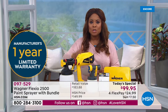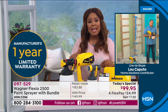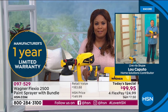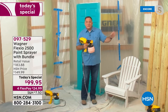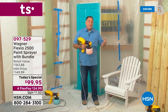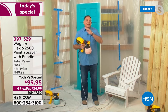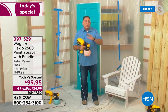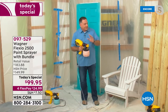The number one question we get is: what types of paints can I use with the Flexio 2500? The short answer is any kind of paint. The longer answer is you can use your oil-based paints, your latex paints, chalk paints, milk paints, anything. You can do stains, you can do lacquers — anything that you want. This is a powerful unit. It actually has two different fan speeds — a high speed and a low speed — and it works incredibly efficiently.